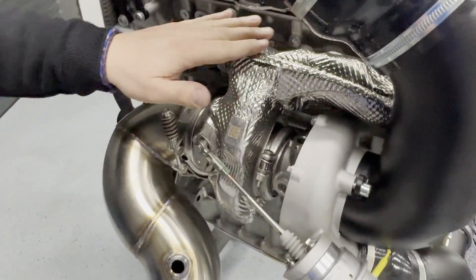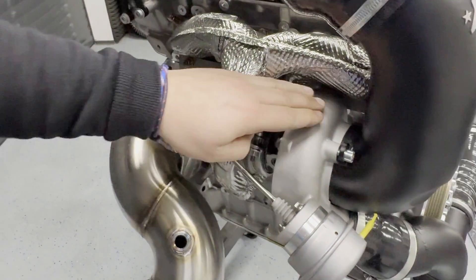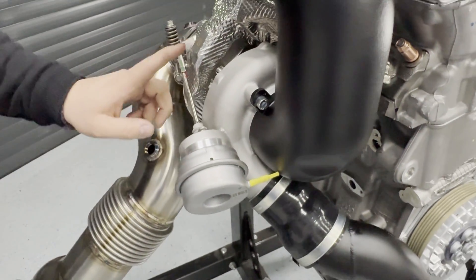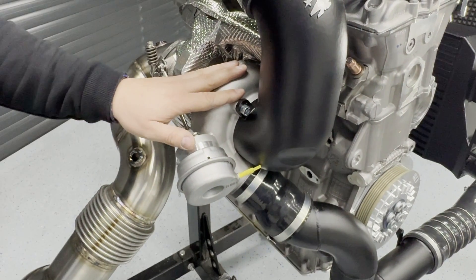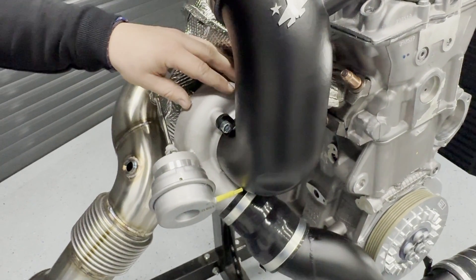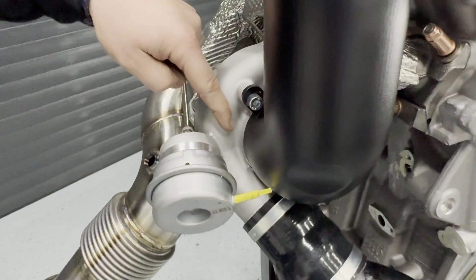We are using the stock thermally isolated manifold and have a modified compressor cover here. The stock compressor cover was designed for power levels of 400 horsepower. You can over-stress it a little, you can machine it, but it comes to a point where efficiency drops extremely quickly. This is why we have designed a completely new compressor cover.